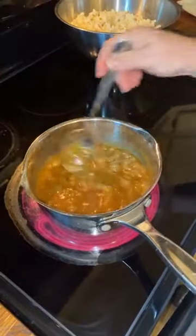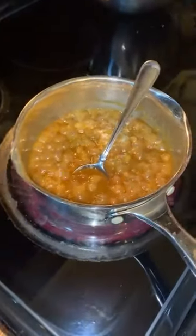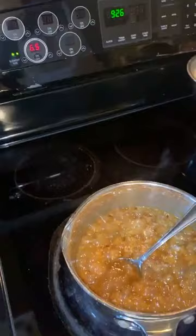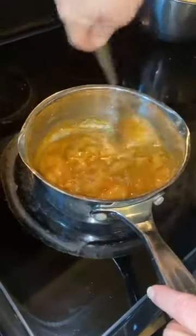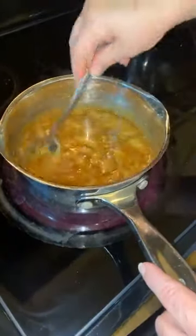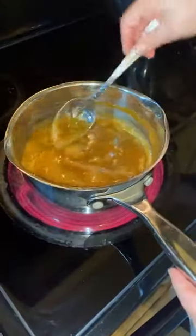It's come to a boil. Since I melted my butter ahead of time, it didn't take long. I'll turn it down just a little — about medium-high heat — and let it boil for about one minute. You don't want to over-boil it because the sugar can start turning back and it'll get really hard and sticky.